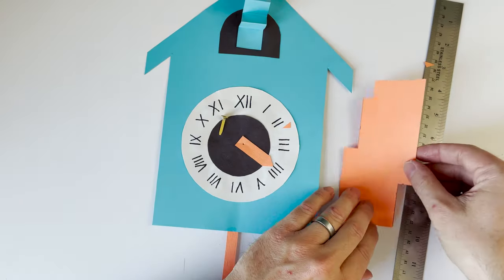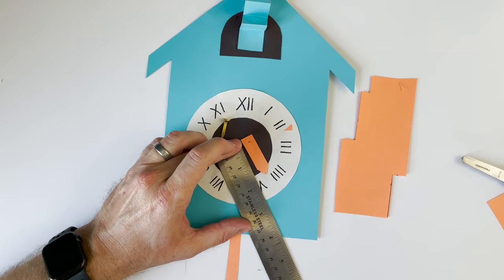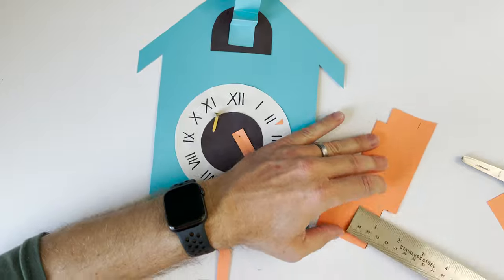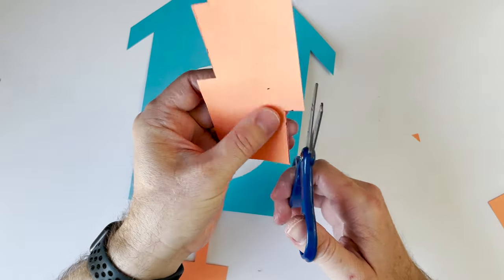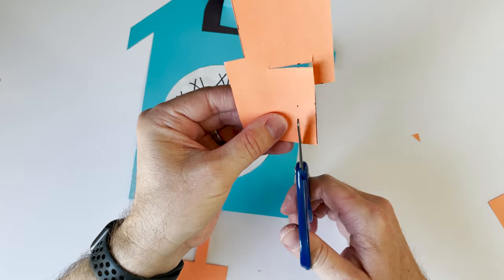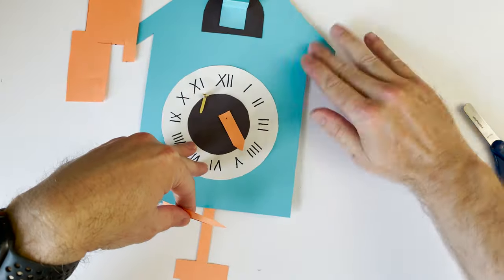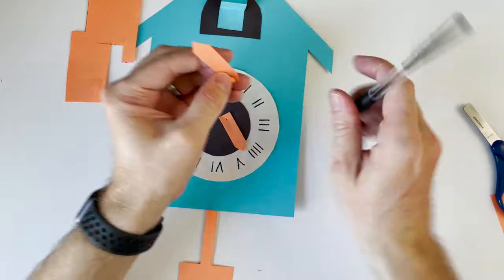Now we're going to make the minute hand — the minute hand is the longer hand and mine is going to be two and a half inches long, so it is longer than the hour hand so we can tell them apart. It's about a half inch wide and I'm going to make a triangle on one end. Then I'm going to poke a hole in it, and now it's time to fasten it with the brad.